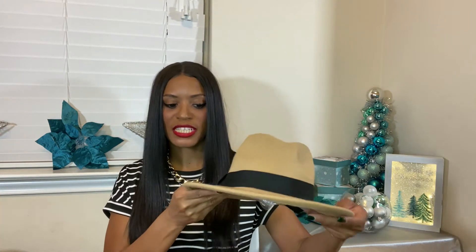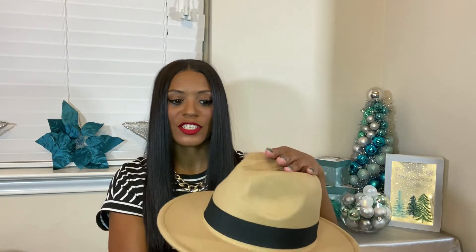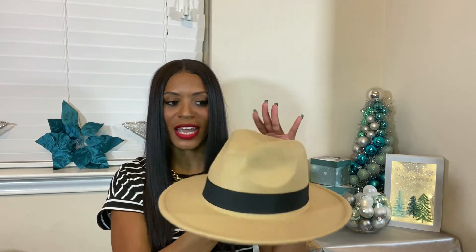I also got it in this wheat color — same material but this one has a little black ribbon around it. I kind of stuffed it on the inside so you can shape it a little bit. For five dollars you can't be choosy. It's cute and it will serve its purpose — it's for style only, not to keep your head warm. This one is 55 centimeters. I'll pop up a picture of how I wore this hat on Thanksgiving.